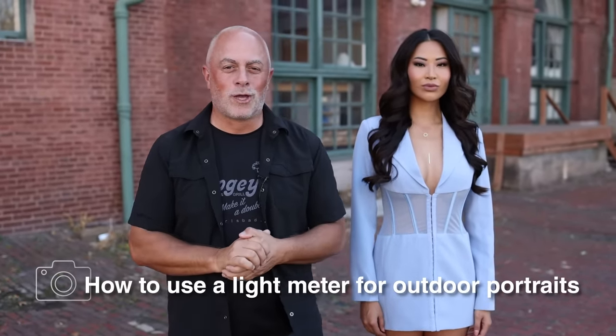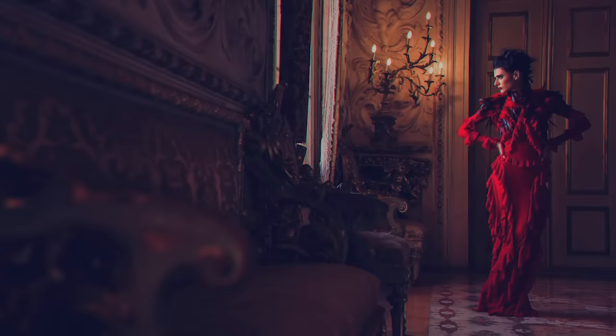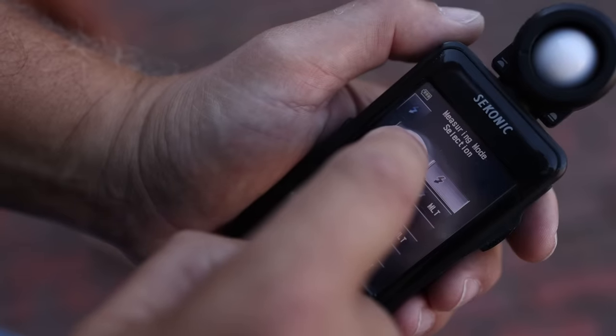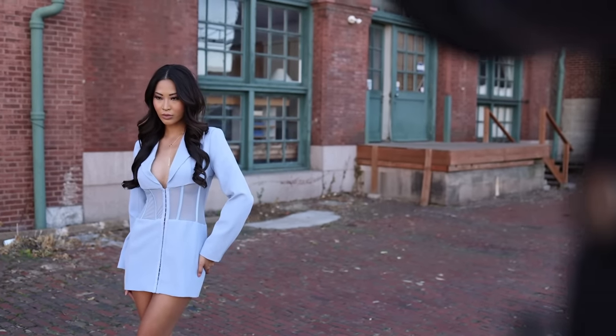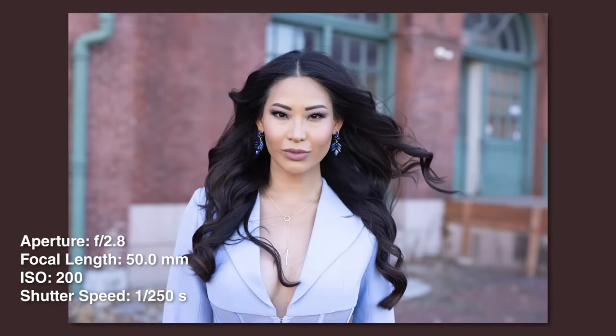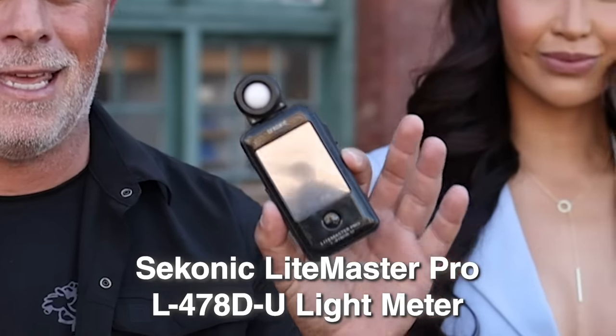Ready to learn how to use a light meter on outdoor location portraits? Let's get to it. This has been your most requested video — how to use a light meter outdoors. I'm going to show you how to take your ambient light reading, your natural light, and incorporate flash to get the look you want, from blending with the natural light to a more dark, moody portrait, which is something I'm known for. I'm going to show you how easy it is to do with this tool that many of you are paralyzed by — a light meter.